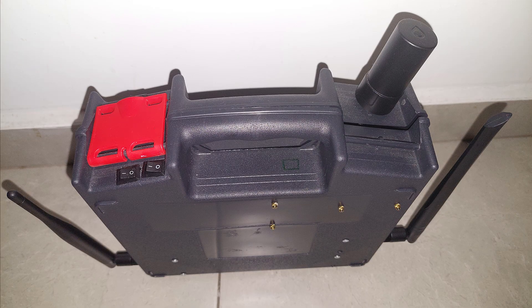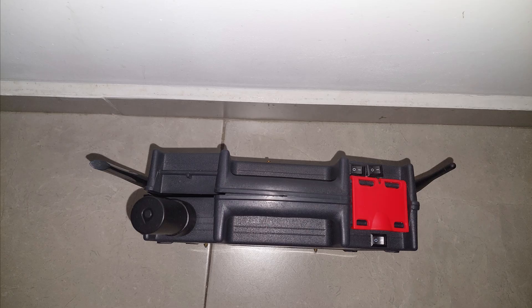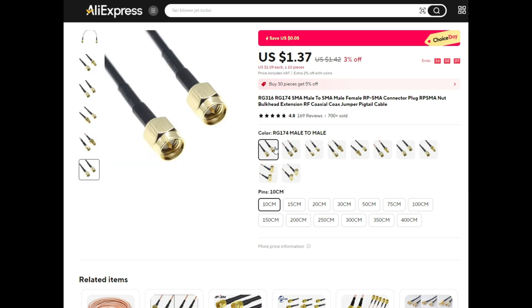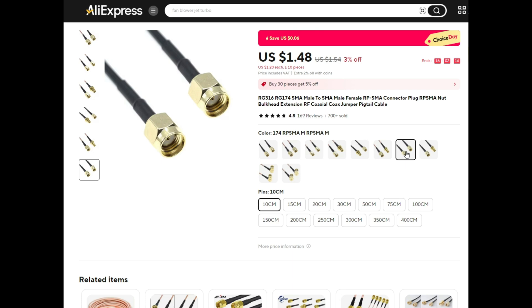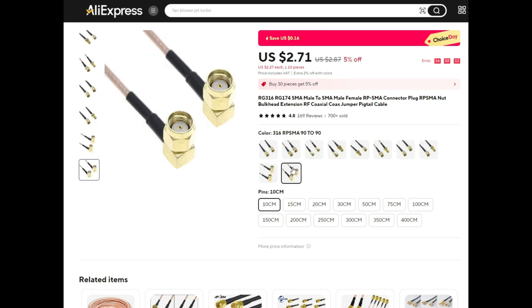Welcome back. The need for an extended range wardriver was because every time I went to the same place I got new connections, which means there were some that I missed. For this project you'll need some SMA connectors and SMA cables, which come in a large variety of sizes. In most cases I go with 10 centimeters because I wanted to have a small box which will remain portable even with increased range.